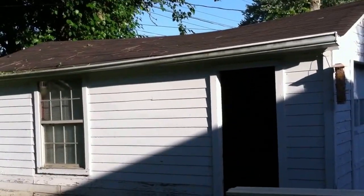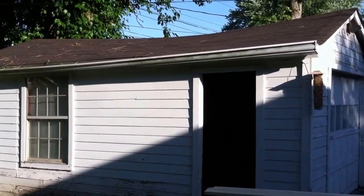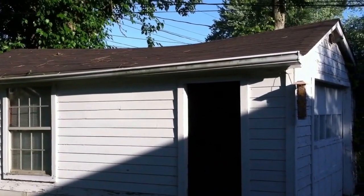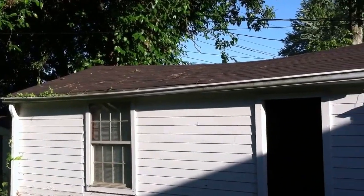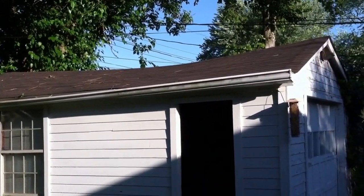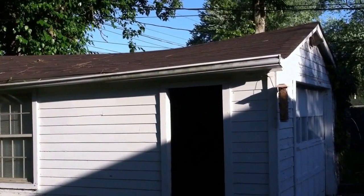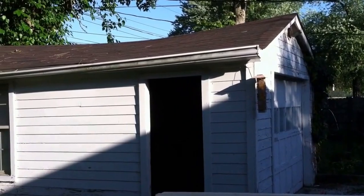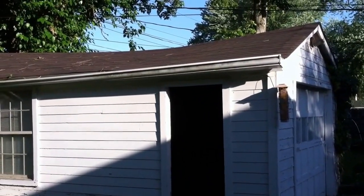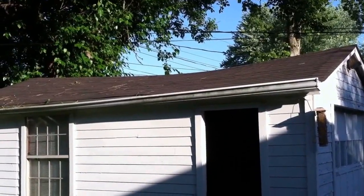Welcome to Healey's household projects. This weekend we are going to be raising the roof. As you can see, there's about a six-inch sag in the middle of my garage. It's caused problems — my garage door opener has stopped working, and it just got re-roofed due to some hail damage.